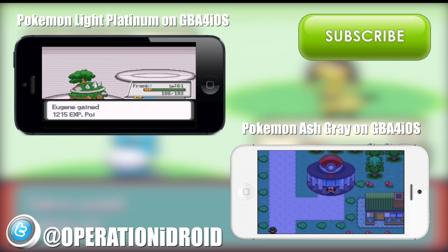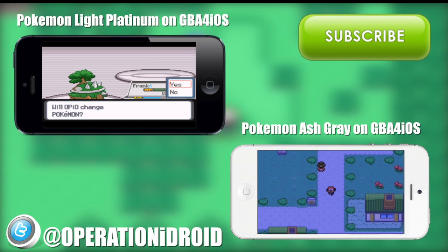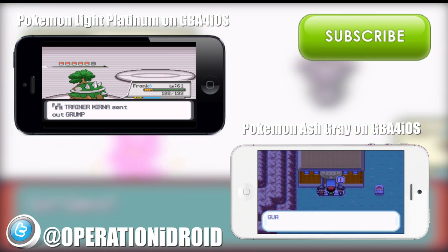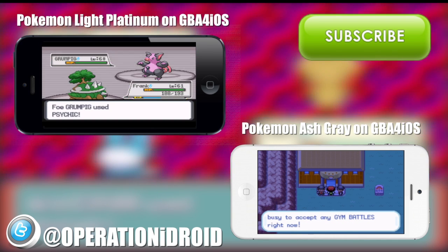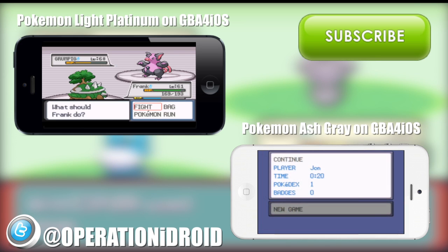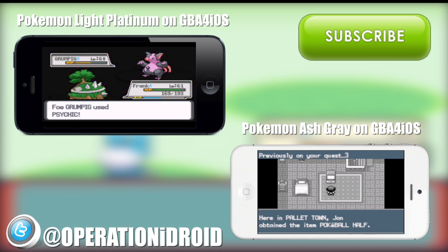I encourage you to subscribe — I will continue to do awesome tutorials on ROM hacks like this one. I also cover GBA for iOS 2.0, which will be coming out very soon, so if you want to be the first to know when that comes out, I definitely recommend you subscribe. Follow me on Twitter for the latest news — I always ask people on Twitter what they want to see and when I should release a video. If you have anything to ask me, the best way to contact me is on Twitter because I'm on there a lot. Thank you for subscribing, and I will see you in the next video.